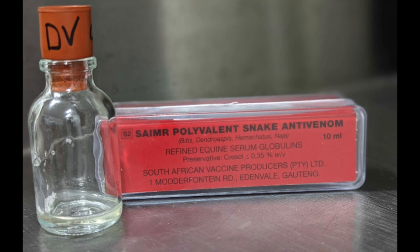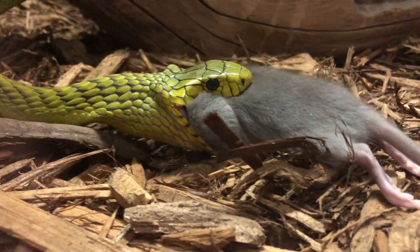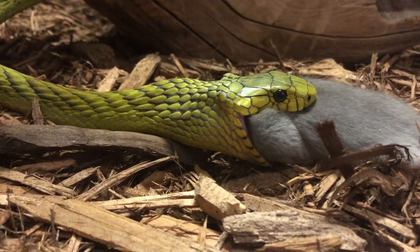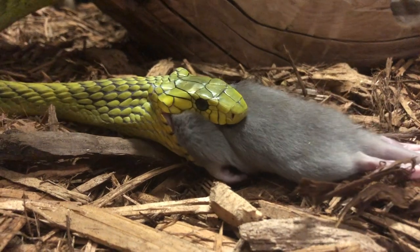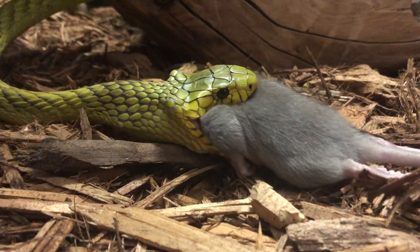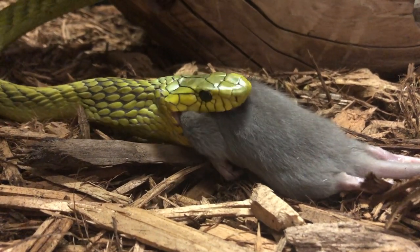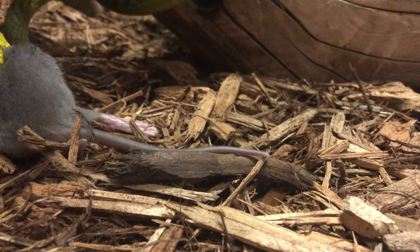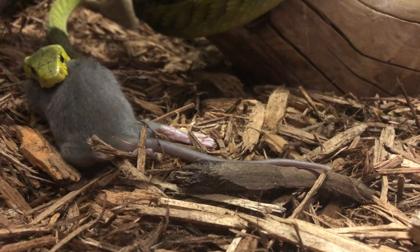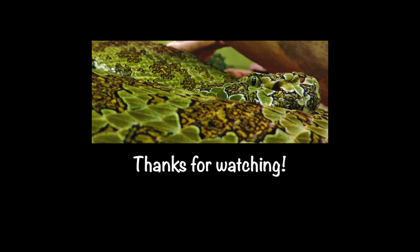Here is the antivenin alongside the venom that we collected. This is one of those snakes the next morning chowing down on a rat. We believe in feeding the snakes quickly after extraction — either the next day or sometimes even later the same day. It's our belief that if you treat the snakes right, they will eat voluntarily and do very well even while being extracted from. You can see this one is pretty happy with its meal. Thanks for watching — please remember to like and subscribe if you enjoy our videos.